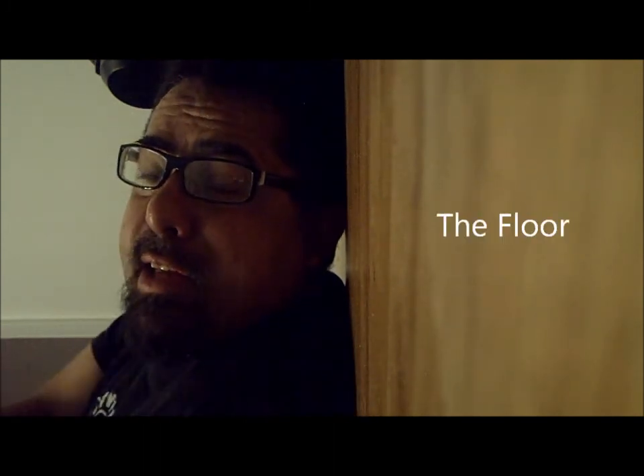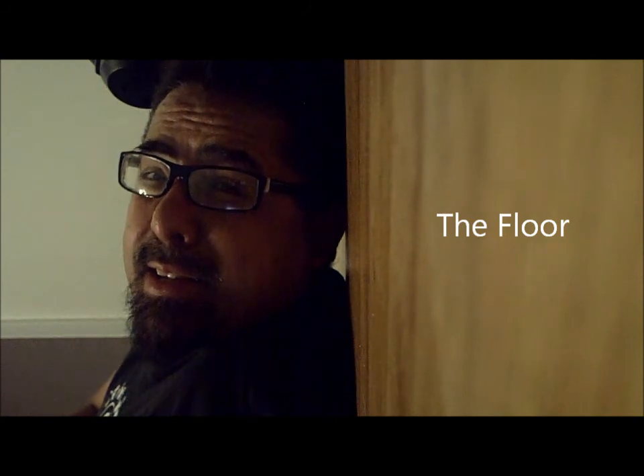I'm coming to you from my kitchen floor, and I'm using that as an analogy — an example that there are some lights that do not deserve to be on the floor, and there are some lights that are actually meant to be on the floor.